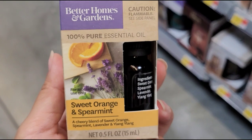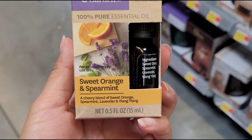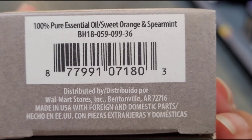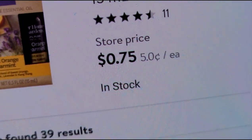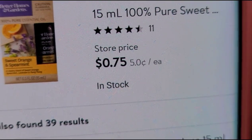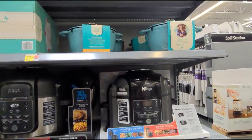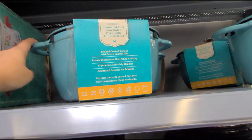I also found this one here and that one is also ringing up for $0.75. I also saw this Pioneer Woman pot — it's a cast iron pot.